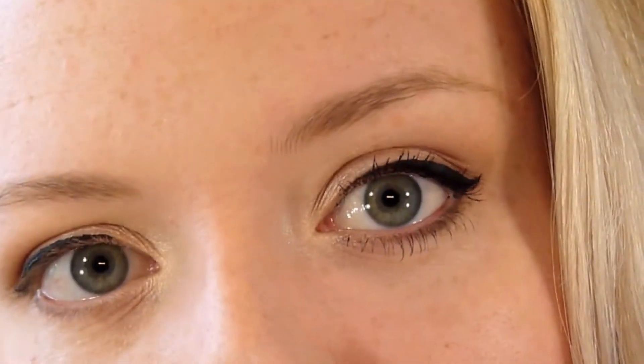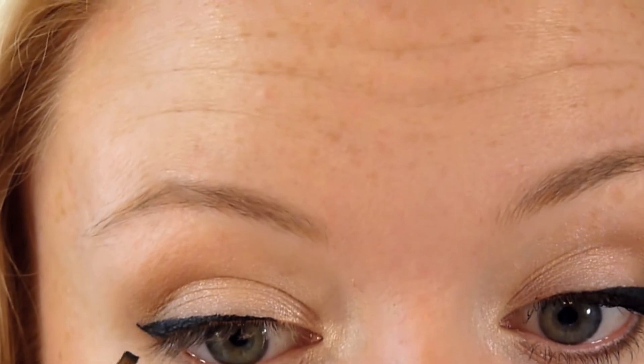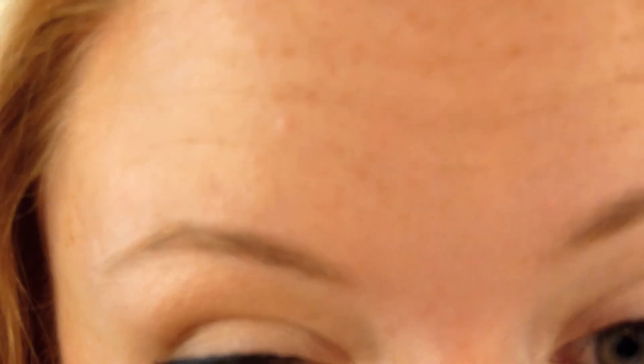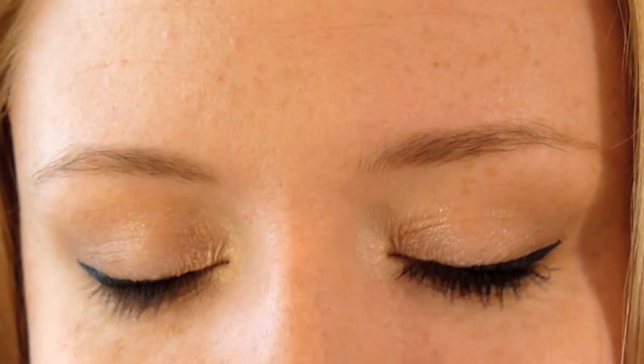Now I'm going back in with my Sleek Storm palette and using the black shade. I'm taking that on my MAC 266 angled brush and applying it along where I've just put that eyeliner — it's going to soften it, fill in any gaps, and neaten the whole look up. I'm also taking a bit of black eyeshadow underneath, smushing it into my eyelashes. Now all that's left is to curl my eyelashes and apply mascara. I'm using my Tweezerman eyelash curlers, which you can get at the drugstore.